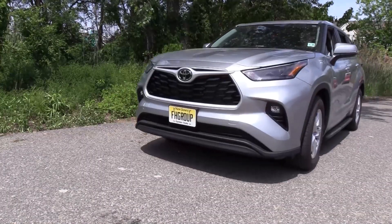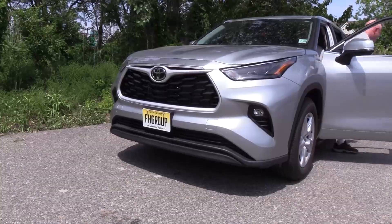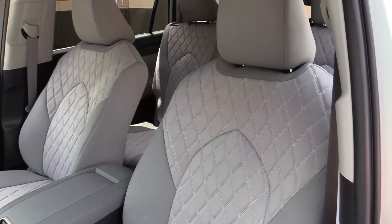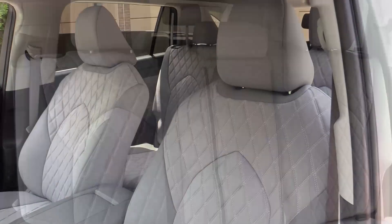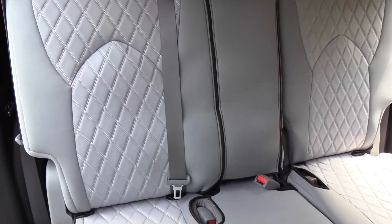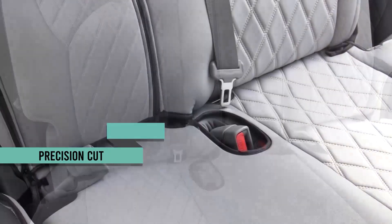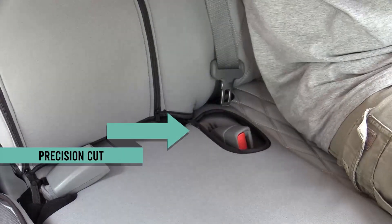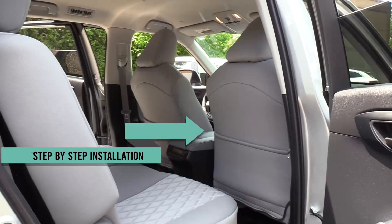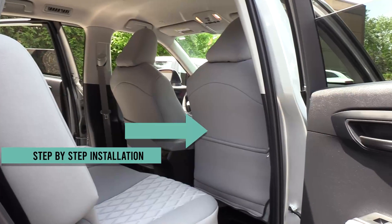Take your Toyota Highlander on a whole new adventure with the FH Group made-to-order seat covers, custom fit for your spacious interior with three-row seating. Made with soft and stretchy neoprene fabric, these custom fit seat covers are precision cut to meet vehicle specifications and tailored for a perfectly snug fit. In this video, we will show you all the steps for a simple install.